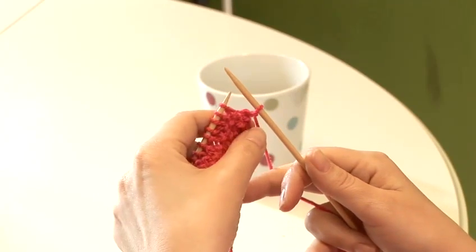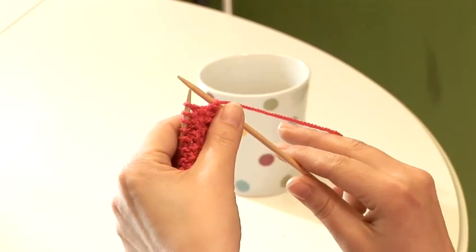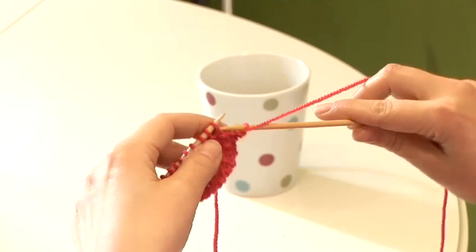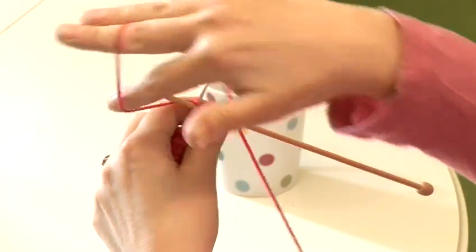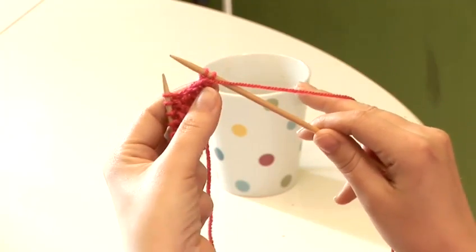We now need to make a purl stitch, so the yarn needs to come forward between the needles so that it's in the front. This time we're inserting our needle from the right, because we're purling. We're going to wrap the yarn over the right hand needle and we're pushing to the back. That's the purl stitch.